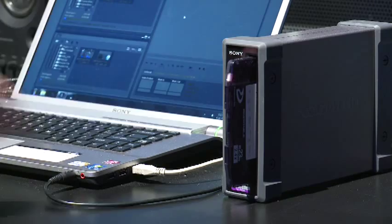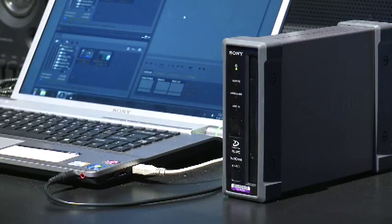The second way to wrangle the media would be on site with your crew. They would bring a laptop and a portable U1 drive and your deliverable would then be a hard drive. The third way would be to edit on site with a mobile editor like this one, the HR1.